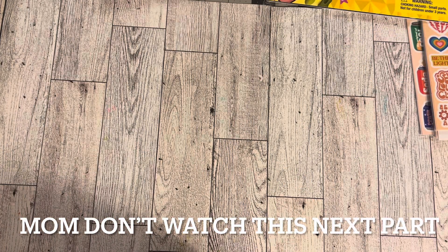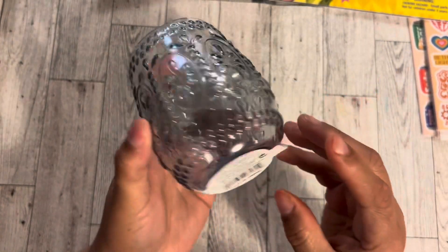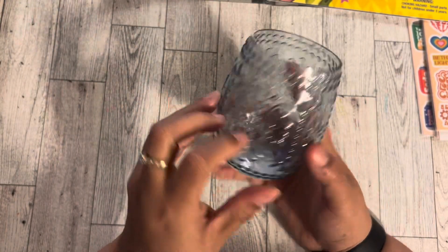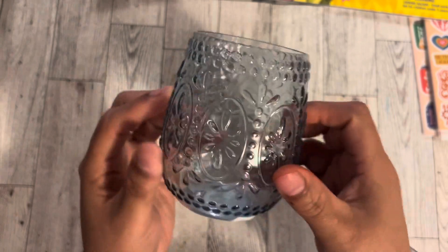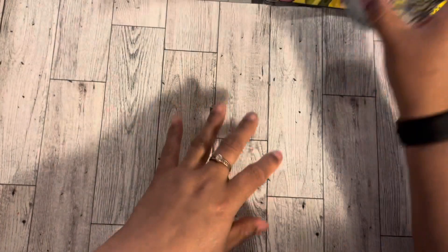I got one more item from Pop Shelf — it is a blue plastic wine glass. I picked it up for my mom because I really want to do some kind of gift for her birthday and I thought she might like it. It's cute. So mom, if you're watching, click off! Okay, so I got that.